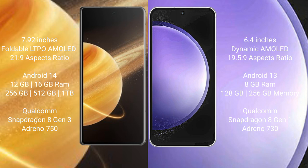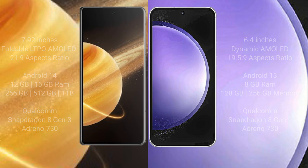Samsung Galaxy S23 FE comes with 8GB or 12GB RAM and 256GB or 128GB internal storage, powered by a Qualcomm Snapdragon 8 Gen 1 processor with Adreno 730 GPU.